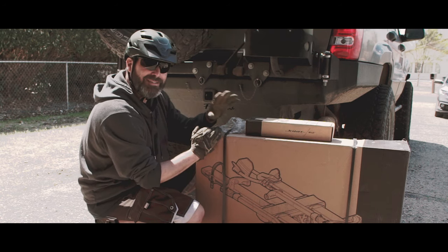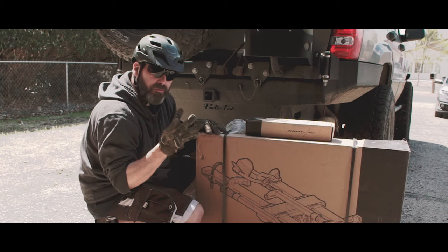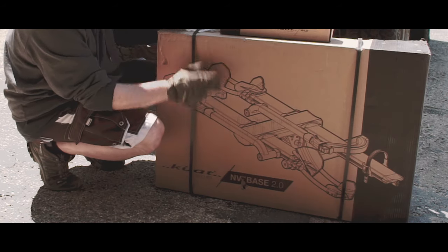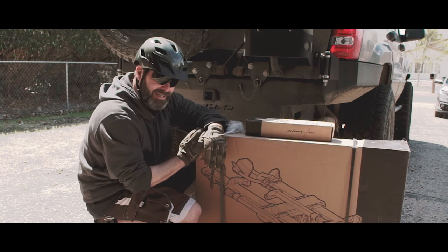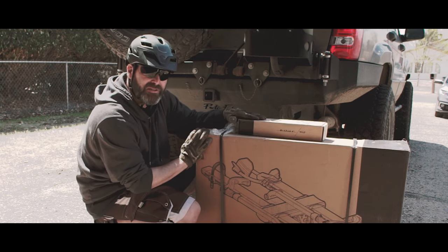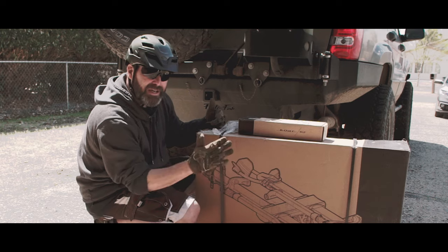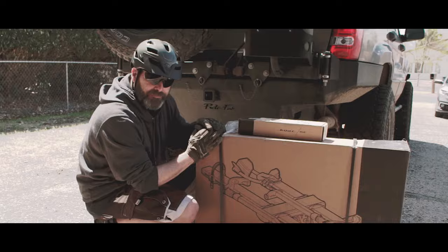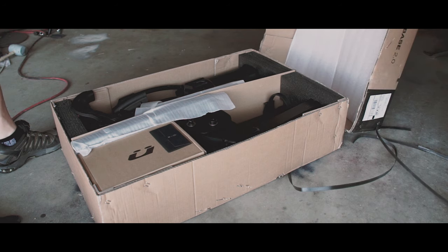My ideal setup is a four-bike rack because I have multiple family members, but I got to start out slow. So I'm getting the Kuat base, and I want the swing-out arm, but that thing's like 300-plus bucks, so that ain't happening right now. What I did was get the hi-low extension — it's like a 10-inch extension — hoping it'll push the NV Base 2.0 out far enough to clear the spare tire so I can get two bikes on there.